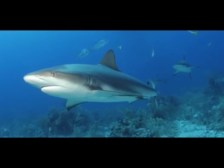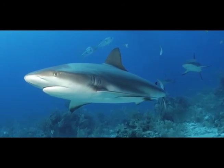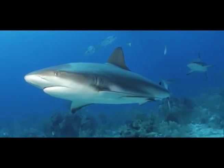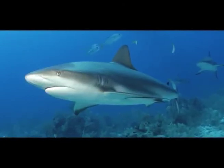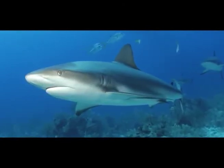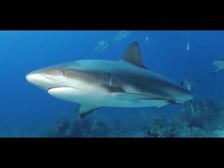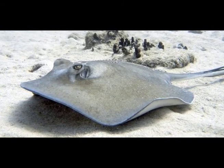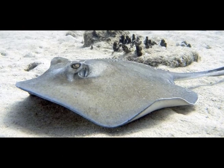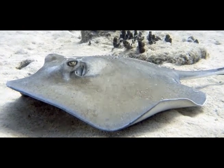Sharks and rays are both types of fish. They have a skeleton made of cartilage. This is a Caribbean reef shark. Its dark back and lighter belly reduces its visibility to prey, both from above and below. Sharks are important for the health of our oceans. This southern ray has a flattened body, which indicates that it spends a great deal of time lying and feeding on the seafloor.